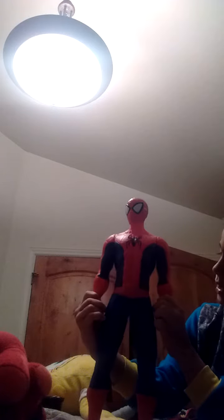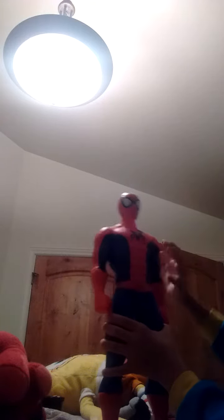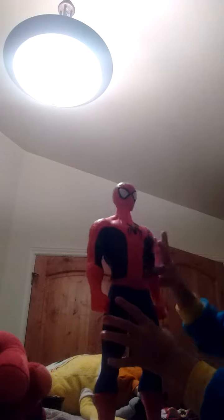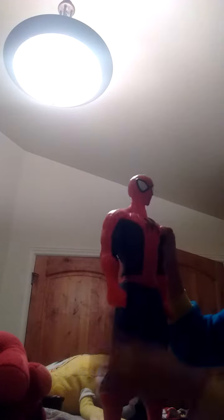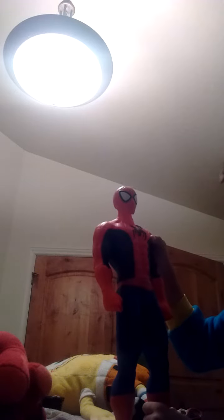I got this at Target. You can swivel his head like that. You can turn his waist all the way around. And it moves his arms up and down. You can move his legs.